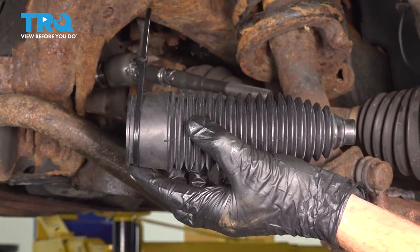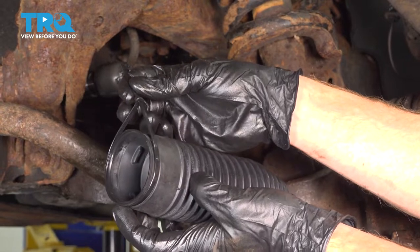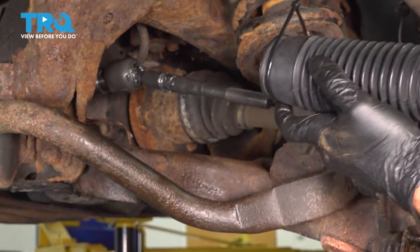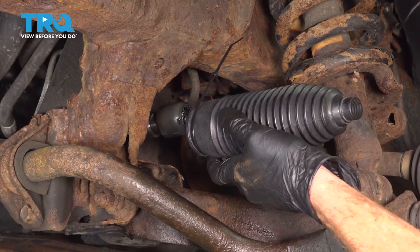Now it's time to install the power steering bellows boot. You want to make sure you use a wire tie or a clamp on the far end where it connects onto the power steering rack. Slide this over the inner tie rod end, all the way over the power steering rack, and then tighten that inboard clamp.